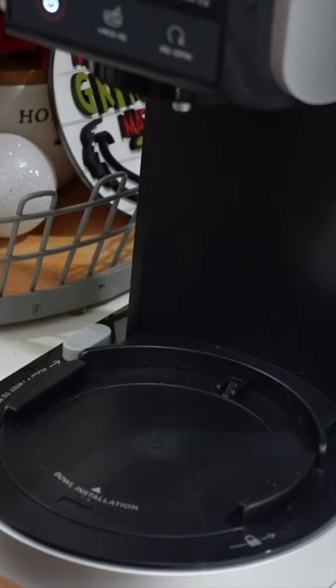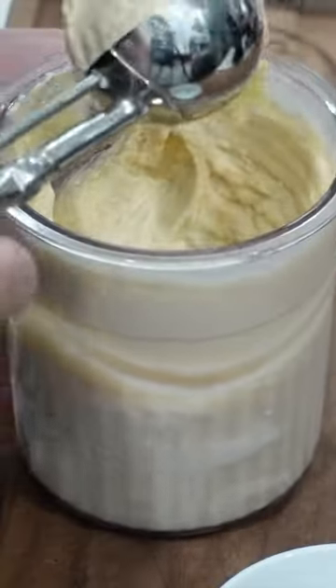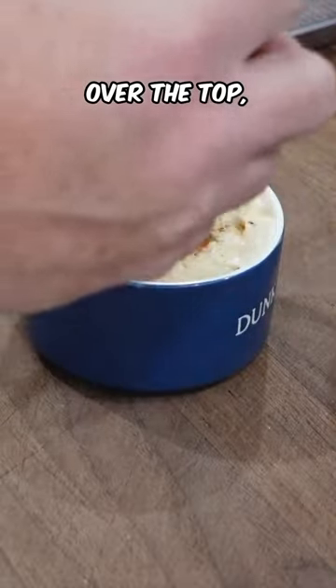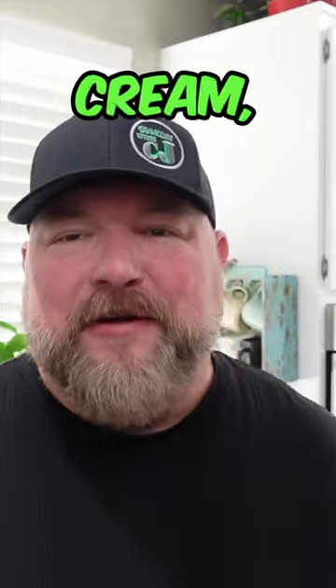Unlock it, lift it off — there's our creamy ice cream. A little cinnamon over the top, a little grated nutmeg. Cheers y'all — that's Christmas in an ice cream, you know what I'm saying.